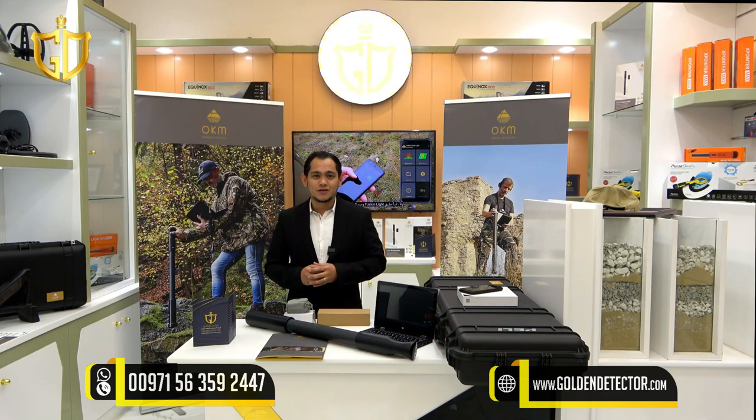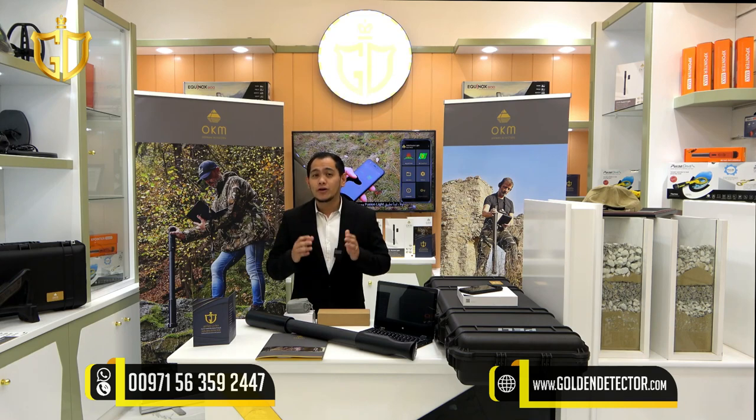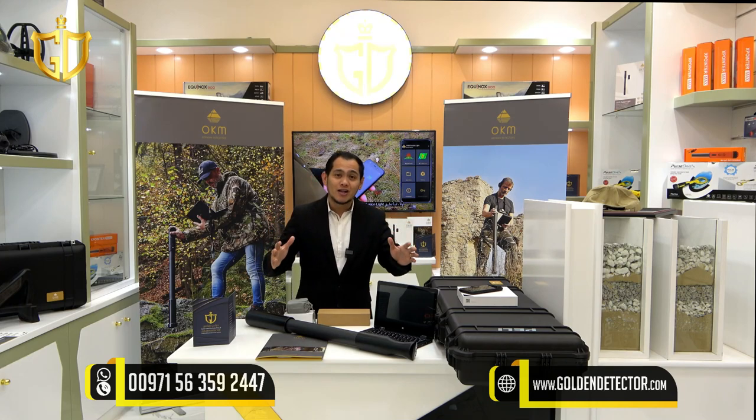Hello and welcome to our new video. I'm Jasper from Golden Detector Company, the exclusive distributor of OKM Detector Germany in the Middle East. This is the first OKM Germany detector that has an Android phone for easy analyzation and is a lightweight device — for treasure hunting, archaeology, and cavity detection. A treasure detector for beginners and treasure hunters with an economical budget: the OKM Fusion Lite.